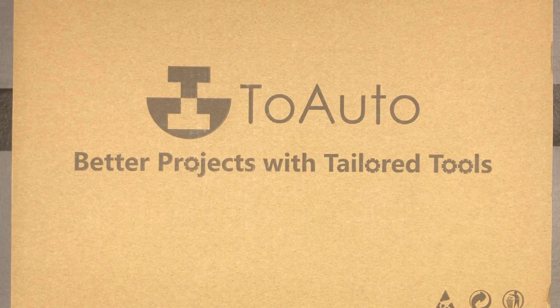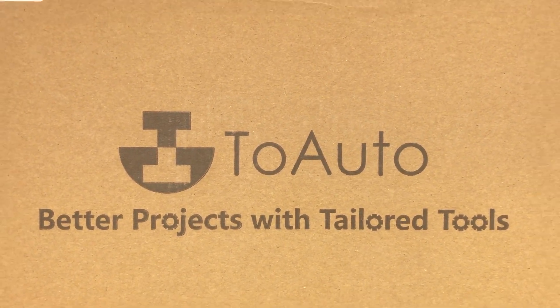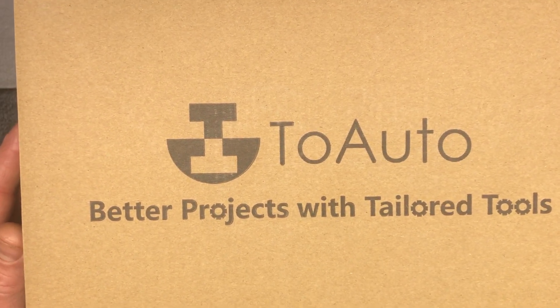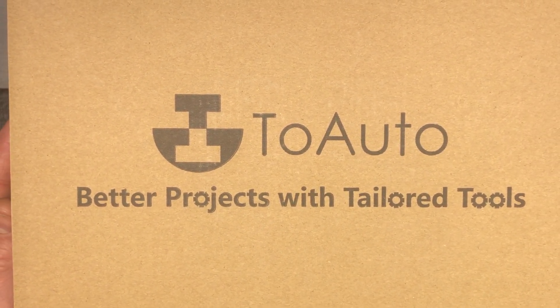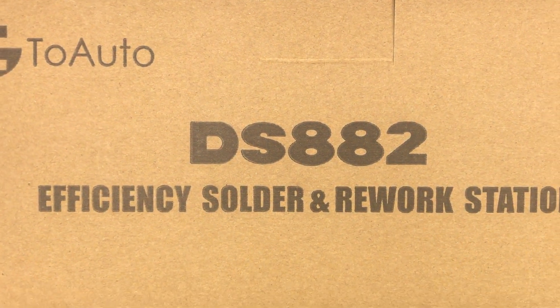Let's check out the 2-Auto DS882 soldering station. This is a 2-in-1 soldering iron hot air gun rework station kit with LCD display from the brand 2-Auto. 2-Auto makes a lot of soldering accessories, but also a lot of industrial electronics and industrial accessories. Here's your model number: DS882.